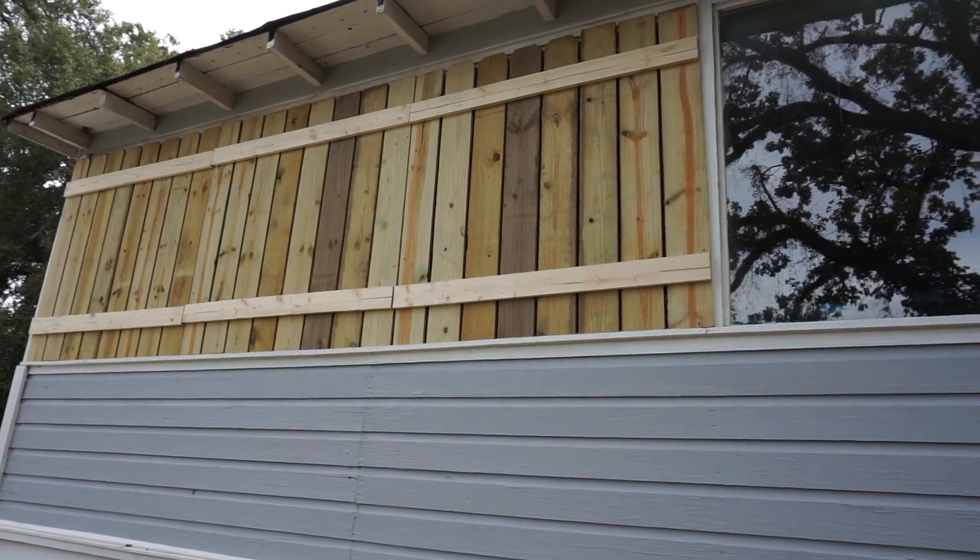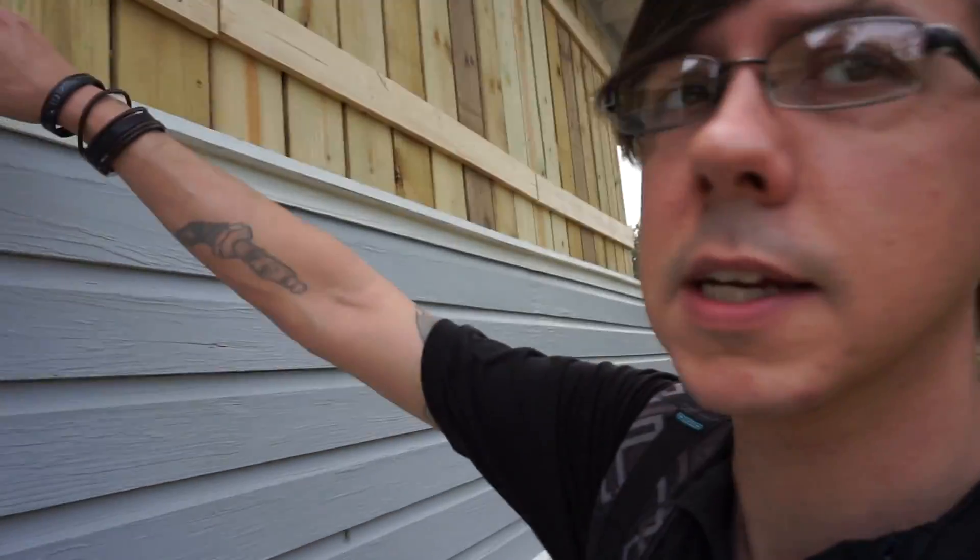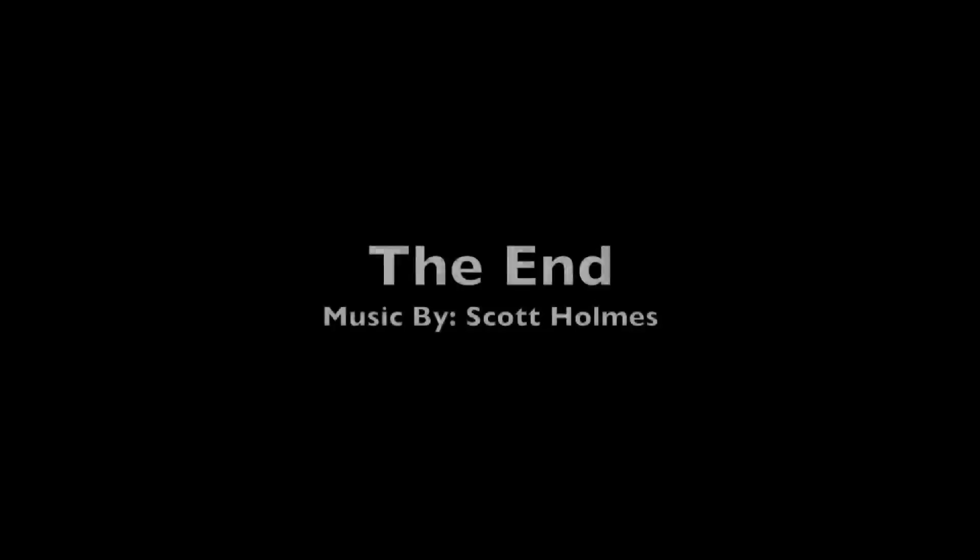It got too dark last night for me to finish the video, but I did get the rest of the shutters put up. Here's what they look like — I think they'll work pretty good. I am going to come in here and probably cut them in the middle and put some hinges on them to make them open and close. All right, I've got stuff to go do — I'll see y'all later.